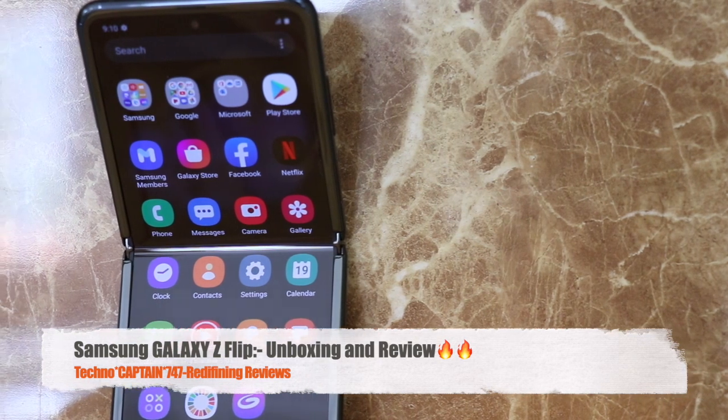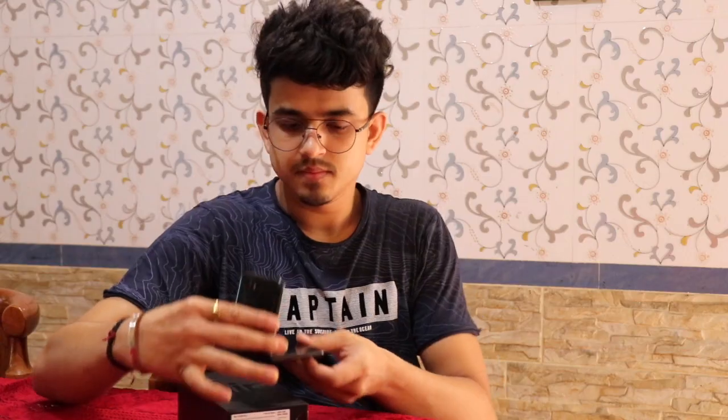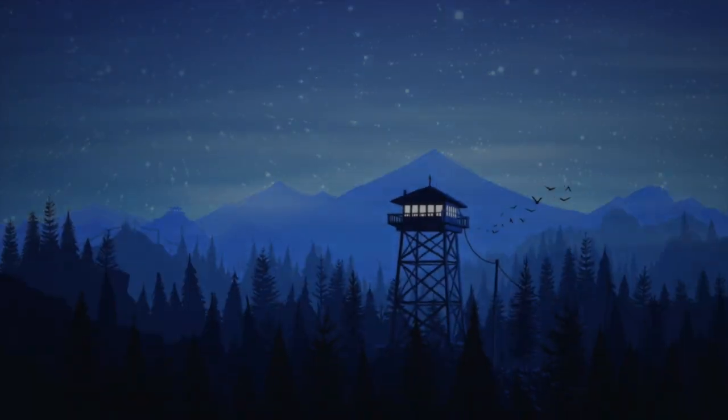The most awaited smartphone is finally here. Welcome the new Samsung Galaxy Z Flip. Hello to all, welcome back to the channel. This is Pritham from TechnoCaptain747. Let's get this video started.